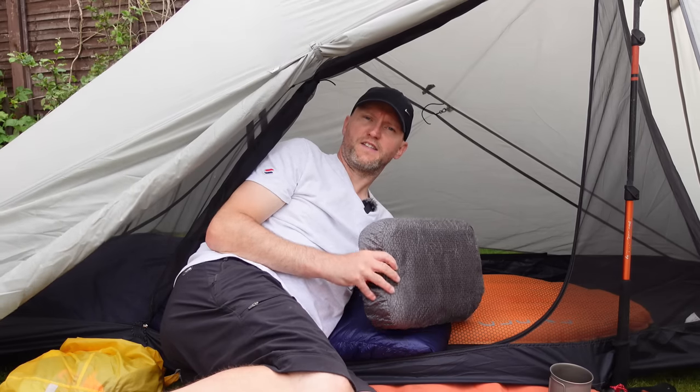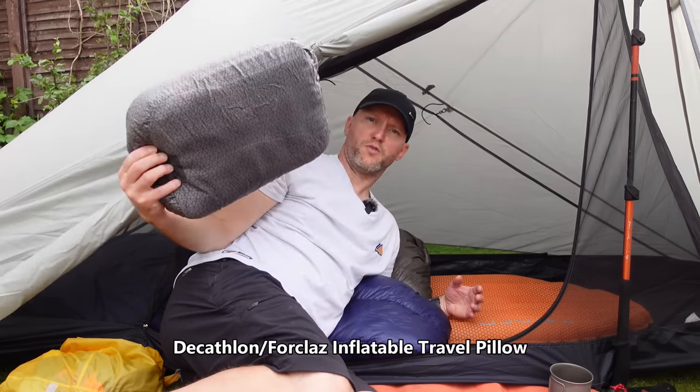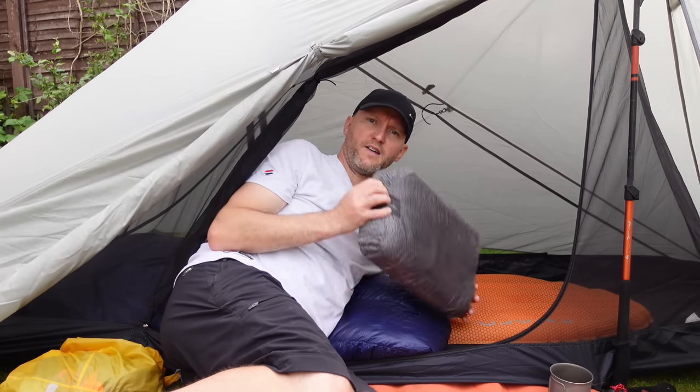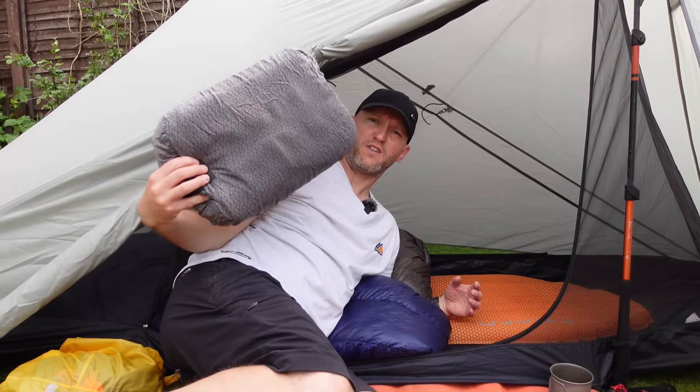My pillow of choice is the Decathlon Helium Pillow. This is almost as comfortable as the real thing at home. I've been using this for a while now, really like it, and I don't see me changing this any time soon. They're really cheap — around £17.